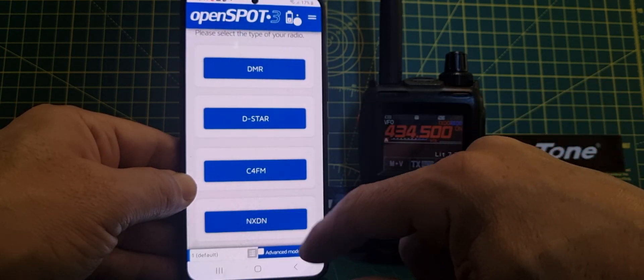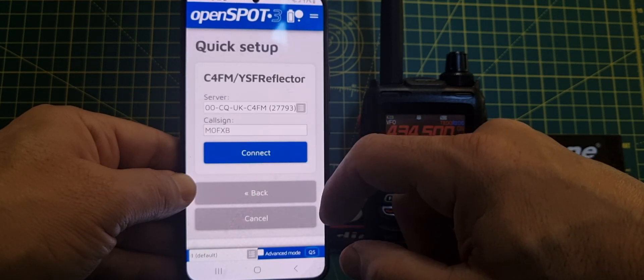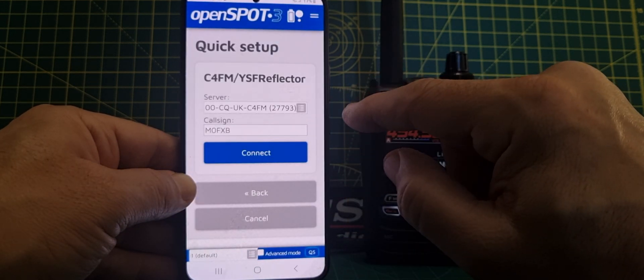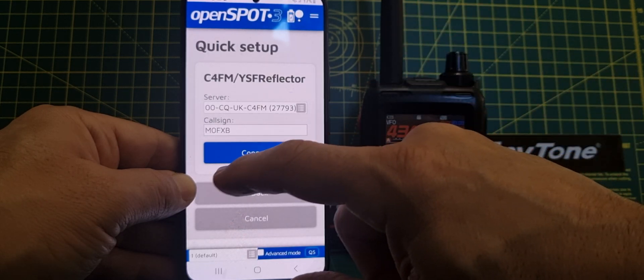Like we're on the FT5 here, C4FM, YSF Reflector, and it will cross mode with the OpenSpot 3. The OpenSpot 4 does cross mode, but it doesn't do D-star, and then connect.